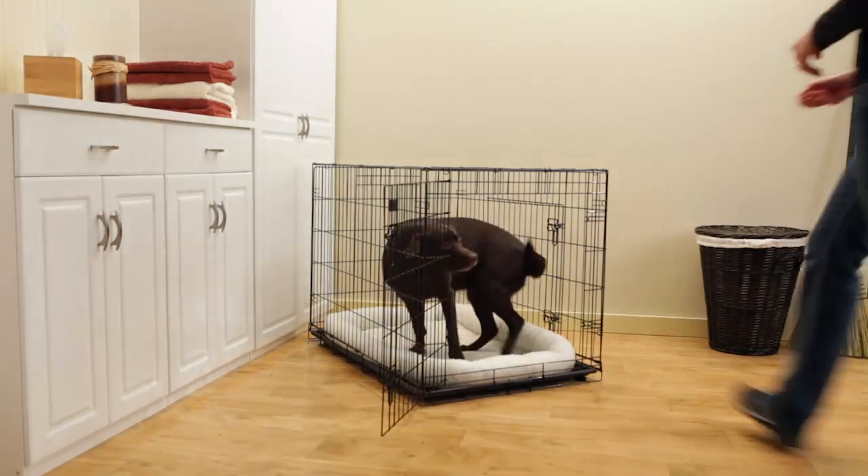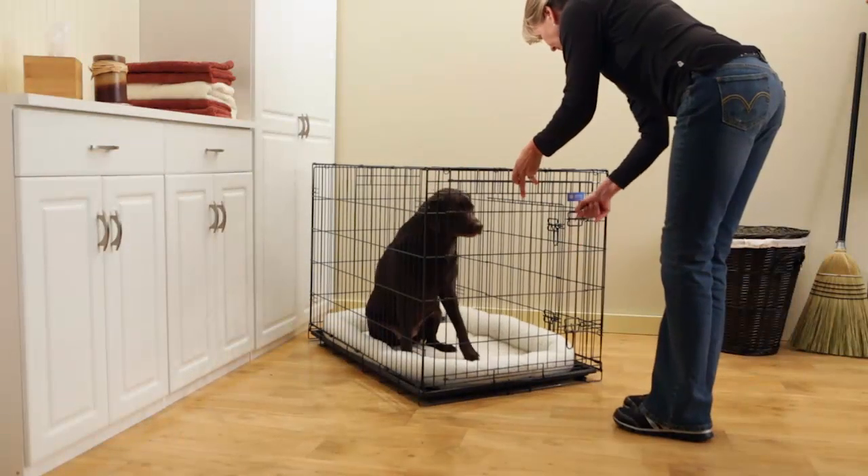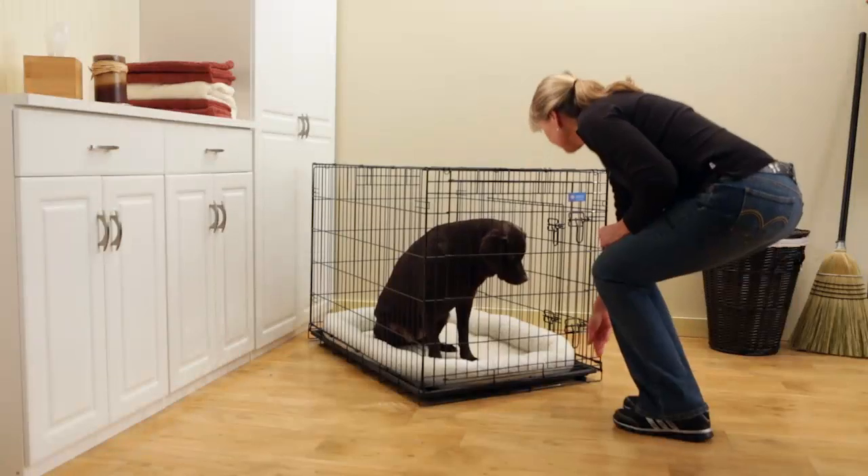That's all there is to it. Your crate is ready for your dog to enjoy as a safe and comfortable den.